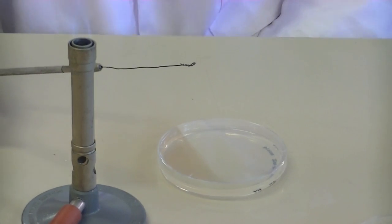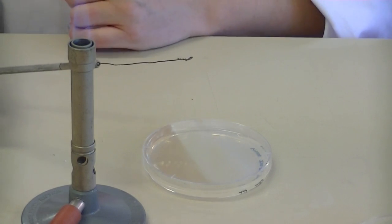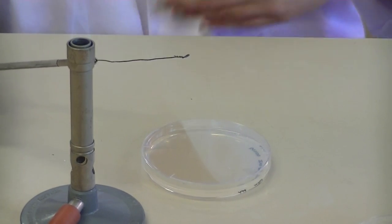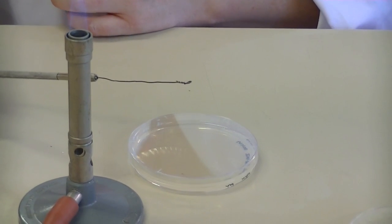If you feel uncomfortable when streaking, you can actually draw the streak lines as per your diagram onto the bottom of the plate. For this demonstration, I'm not going to do that because it will obstruct the view.